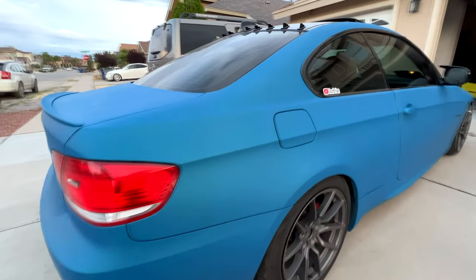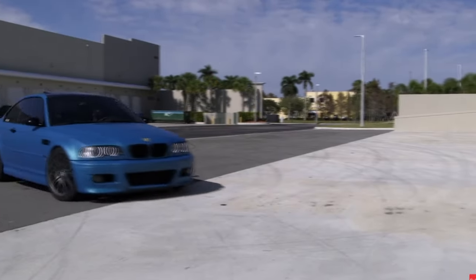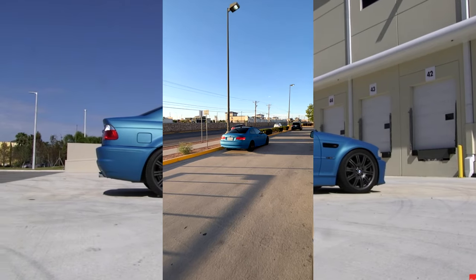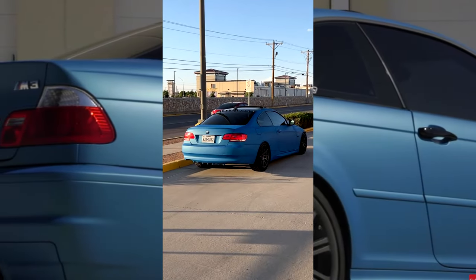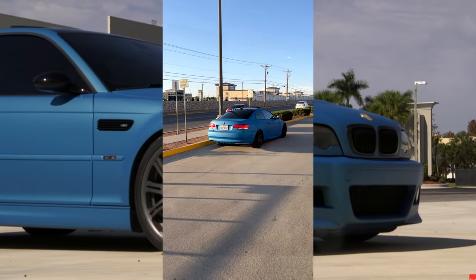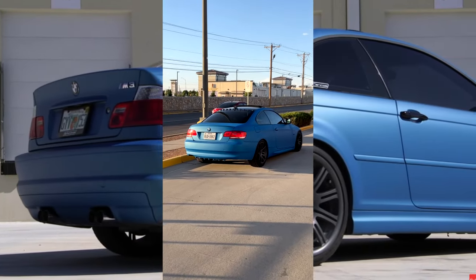All in all, I'm very happy with this kit from DipYourCar.com. Yes, it isn't perfect, but it looks a million times better than before with mismatched paint on the front bumper and fenders. If I were to do it again I'm positive it would come out a lot better after learning from my mistakes. The car gets a lot of attention on the road and makes people break their necks when they see it pass by.